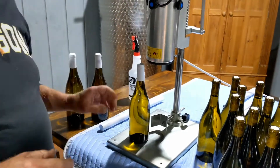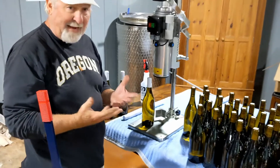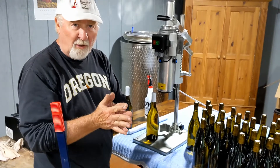I should mention — I always use cotton gloves for this process. My hands are bare right now, but the main thing is once you start handling the bottles, you don't want your oily fingerprints all over them.